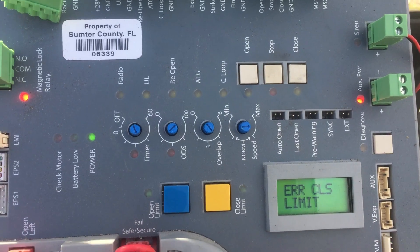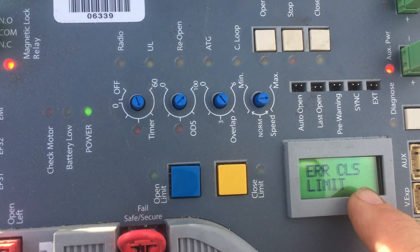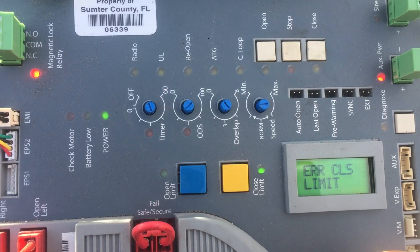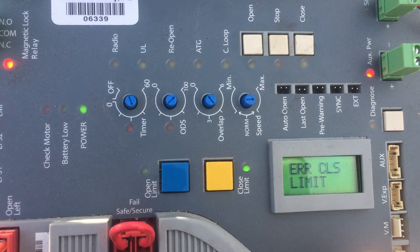Then we'll close it. When it gets all the way closed where we want it — see right here, we got an error on the close limit switch. It's going to take a while; it's a big gate. But once it gets to where we want it, we just hold the close limit down until it stops blinking.